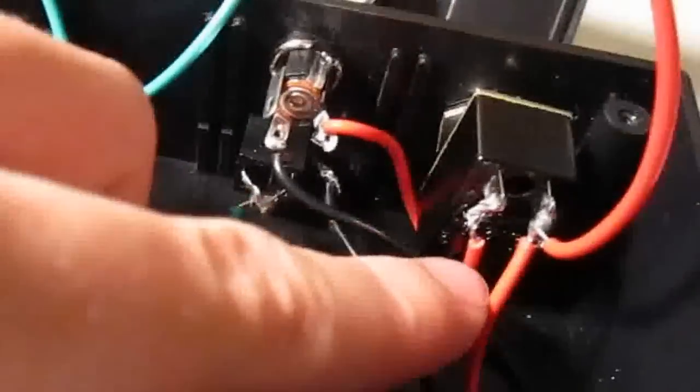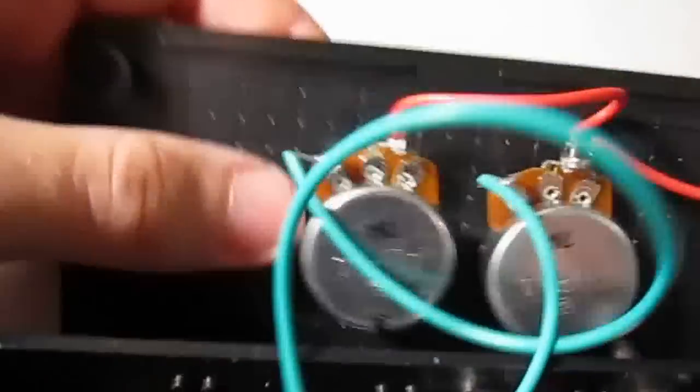I've got the original schematic online. There's a little wiring in there — switch, potentiometers — and I've got it all in this nice, neat little black box.